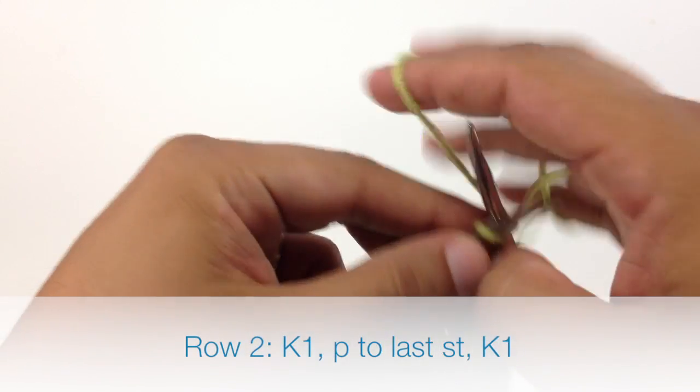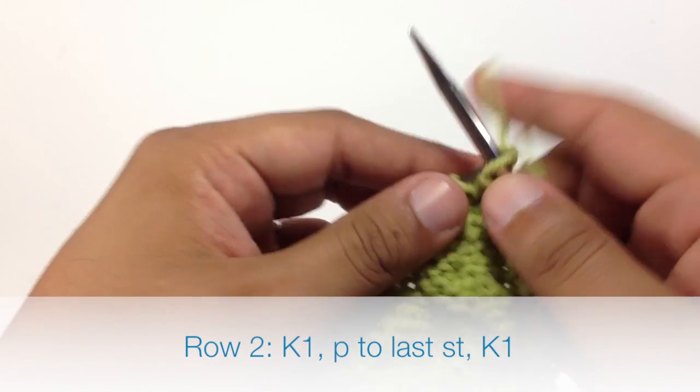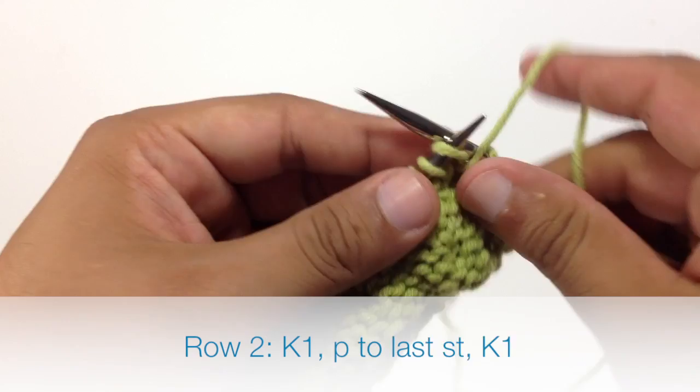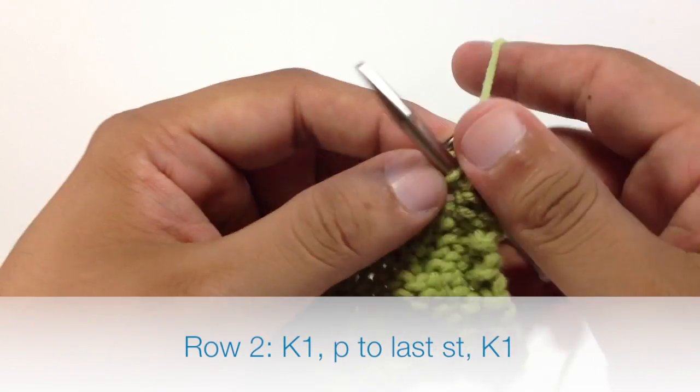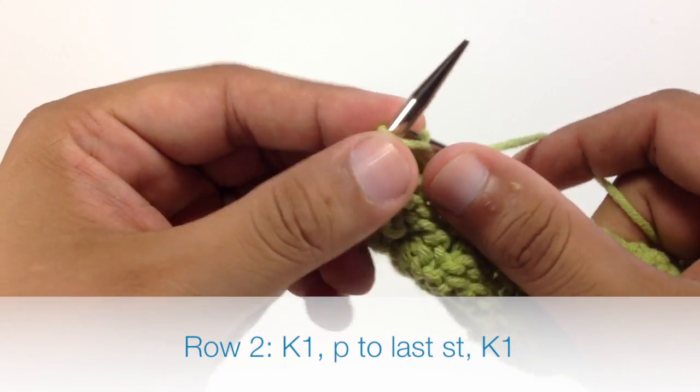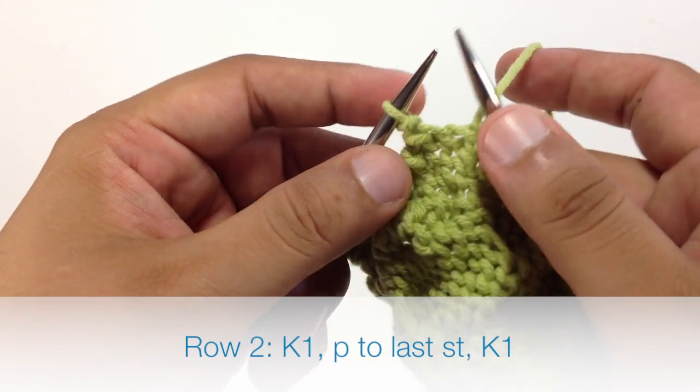Row 2: we're going to begin by knitting 1. Then we're going to purl all stitches until we reach the last stitch in our row. When we reach the last stitch in our row, we're going to knit 1.